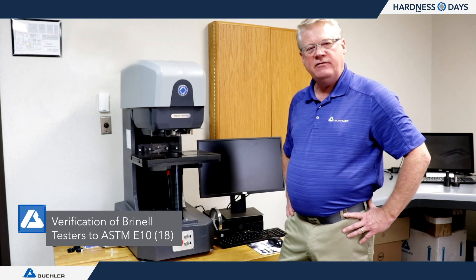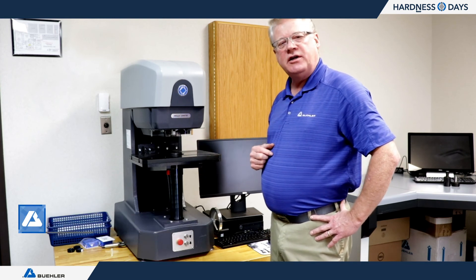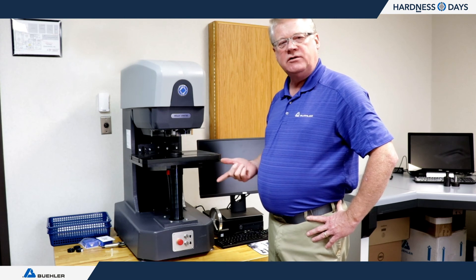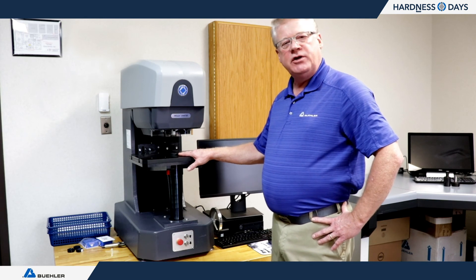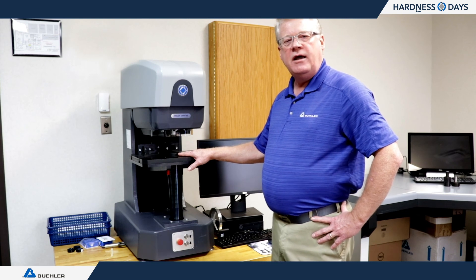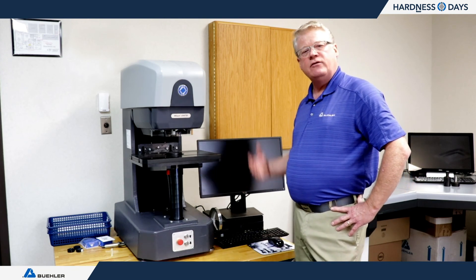The last standard we're covering today is ASTM E10 for Brinell hardness. This machine is a UH 4750 — a universal hardness tester that does Rockwell, Micro and Macro Vickers, as well as Brinell. For E10, we need to check the force and the measuring device. The technique is the same as with E18 and E92 for verifying that the camera measures correctly. And that's it for E10.